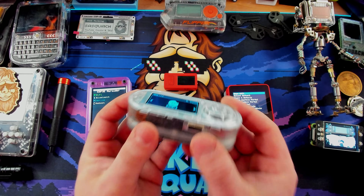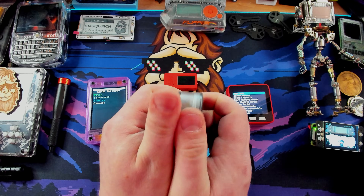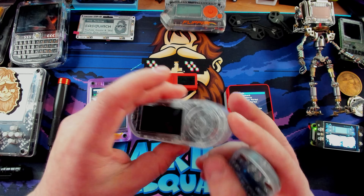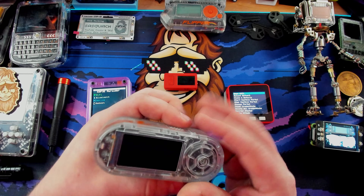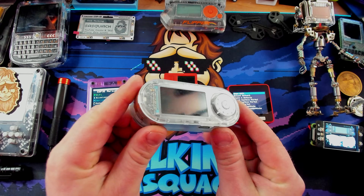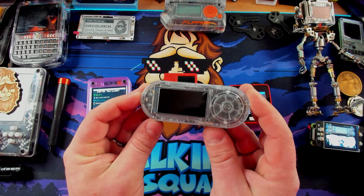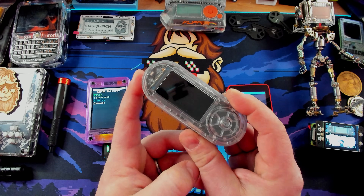If we pop it open, we can see what's inside — it's got a nice big battery and NFC on it. It's a great little device. I think my battery just died, but this thing is about $50 now. If you're looking for something fun and small, definitely a great option.